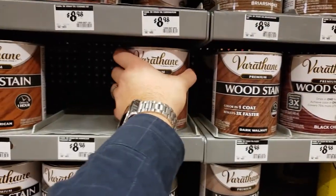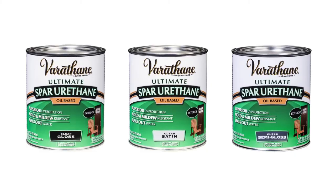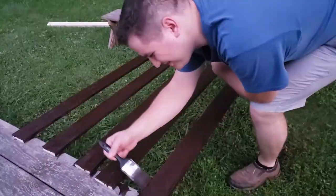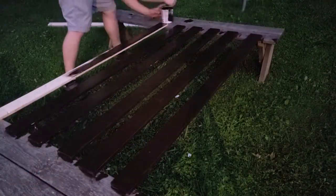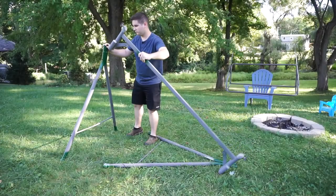My choice of stain for this project was this dark walnut Varathane wood stain. This stain alone is not enough to fully weatherproof the swing so I purchased this spar urethane. It comes in 3 different finishes. My Home Depot only had the clear gloss so that's what I chose. This spar urethane will fill in all the pores in the wood and will make it completely waterproof.